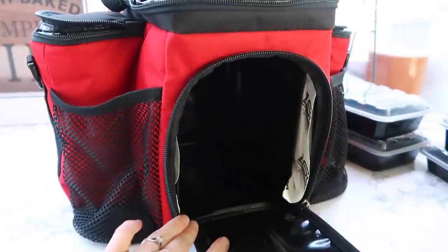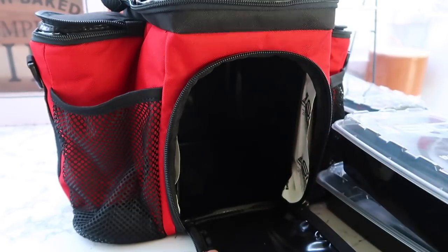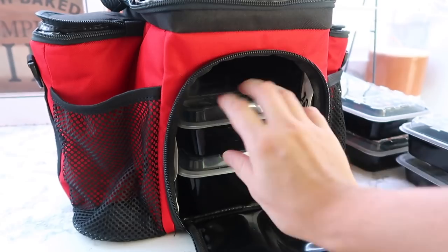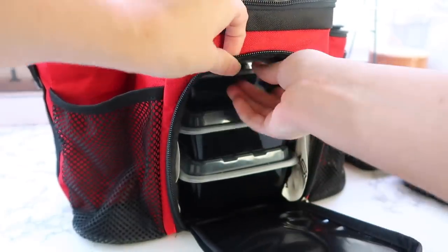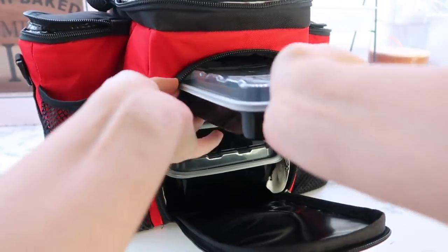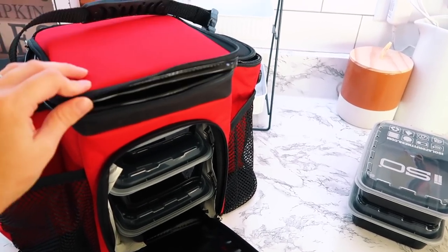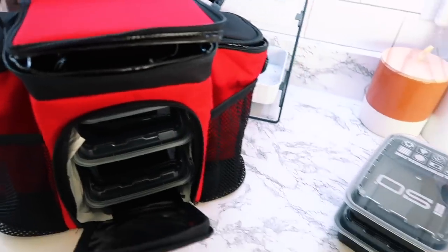It also comes with all the containers you could possibly need — they're pretty genius with their space. You slide them in just like this. These containers are BPA free, you can put them in the freezer, the microwave, and the dishwasher, which is a huge plus. You can put two big ones and slide a smaller one in with room for another on top. These bags are made in Reading, Pennsylvania, which is close to home for us.